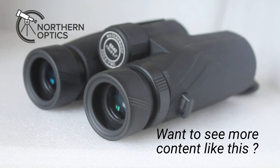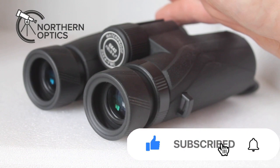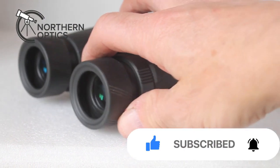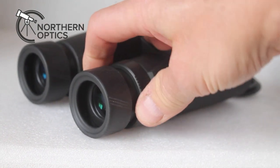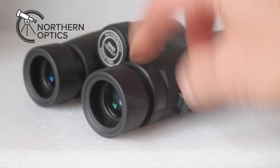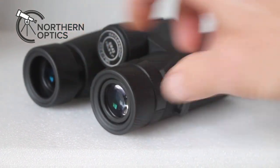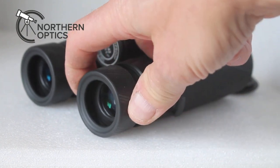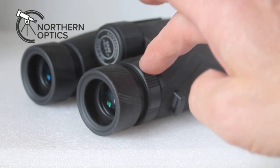Then shut this eye or cover the objective lens, whichever is easiest for you, and adjust the focus on exactly the same thing using the diopter adjustment. With some binoculars this one moves quite freely — it's a little bit tricky to do if the eye cup is twisted down. If you're a spectacle wearer, take your glasses off if possible and you might find it easier to grip.